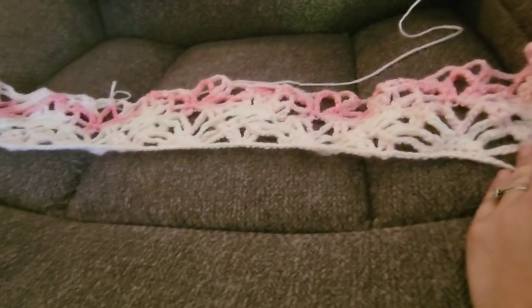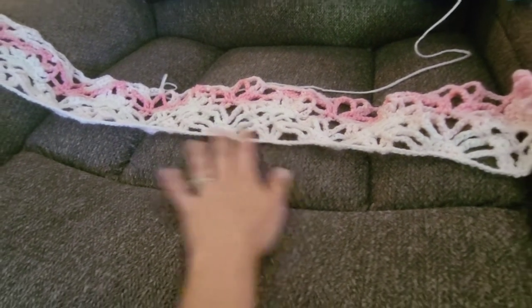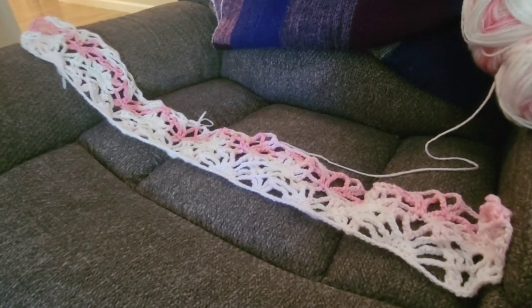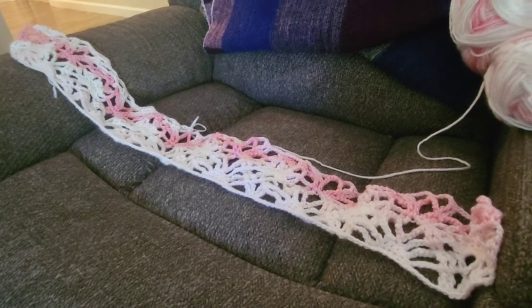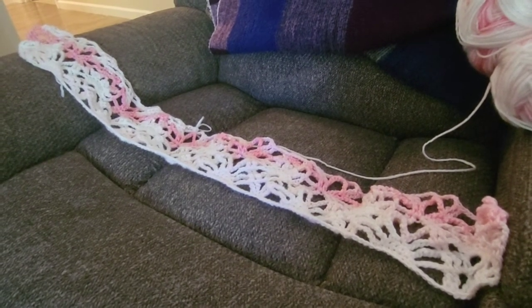This pattern does actually have fringe on the ends of it. It's from Leisure Arts, A Year of Afghans Book 12, and I will go find that pattern online and link it down below.